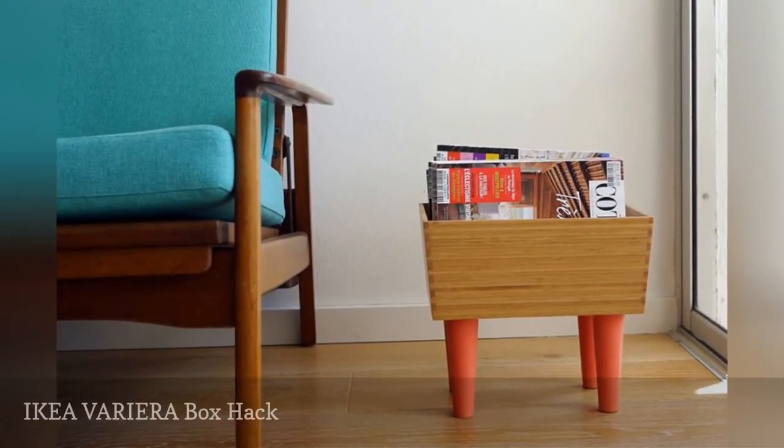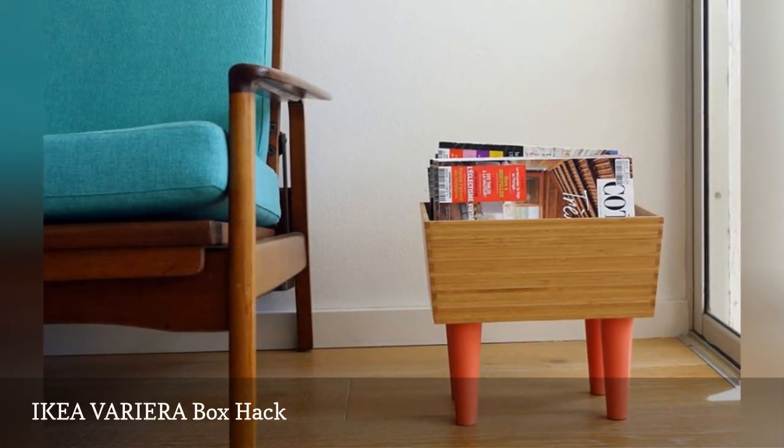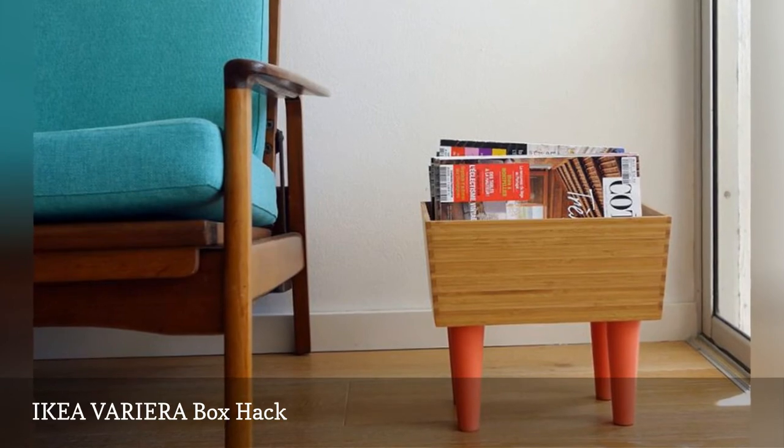If you prefer to thumb through magazines instead of swiping their pages left or right, this VARIERA box hacked by Leg Heads will keep your glossies organized.